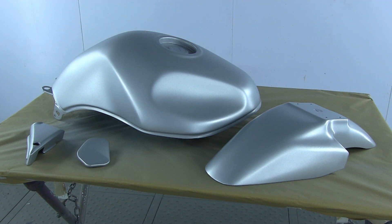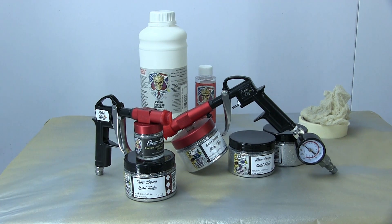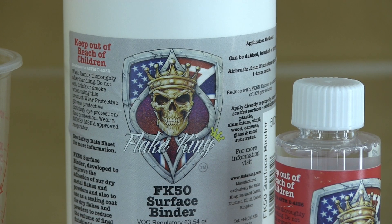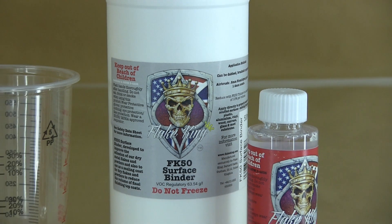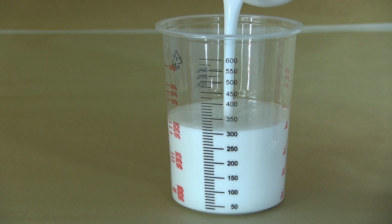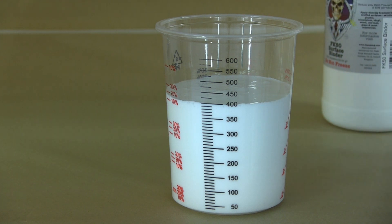Less than 16 ounces has done the entire motorcycle including all the parts you can't actually see. Now I'm going to use silver metal flake from Flaking Products, and I'm going to dry flake these — I stopped wet flaking a few years back. This is a much much faster system, and the first thing I'm going to spray down is the FK50 surface binder. As its name implies, it binds the flake to the surface. The standard mixing ratio for most water-based paints is 10% reduction — I would definitely recommend putting the reducer in.